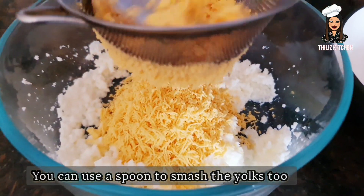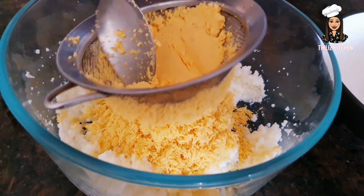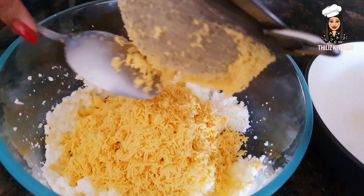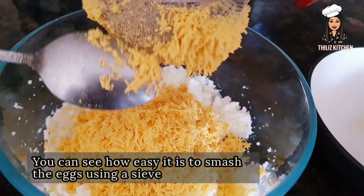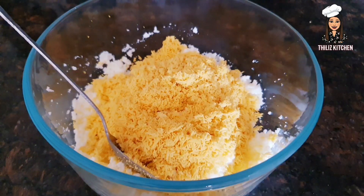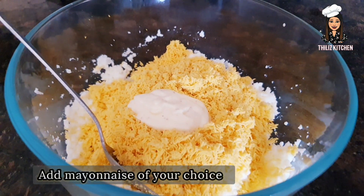We are going to make our simple dough in this way.